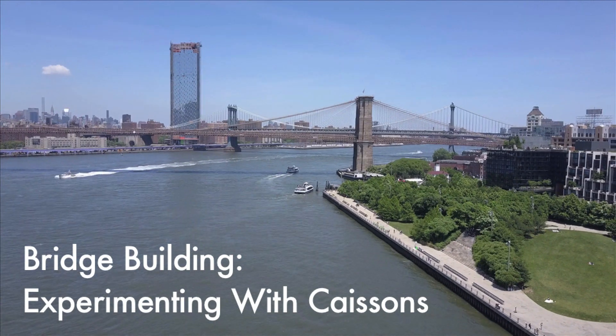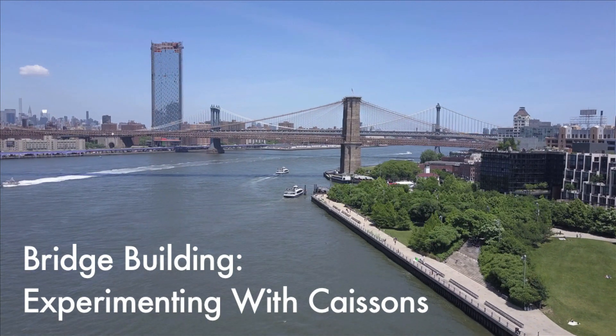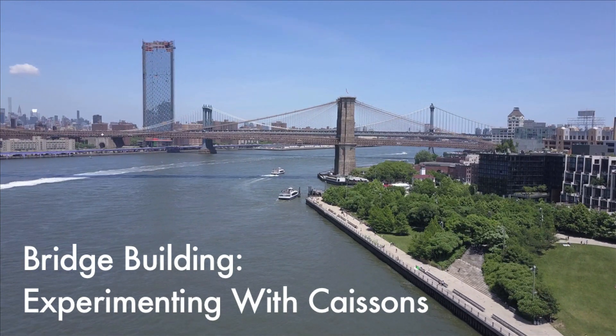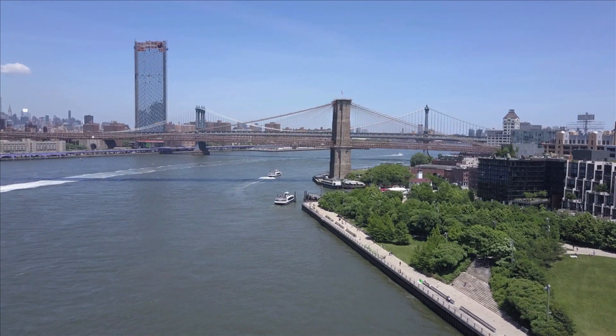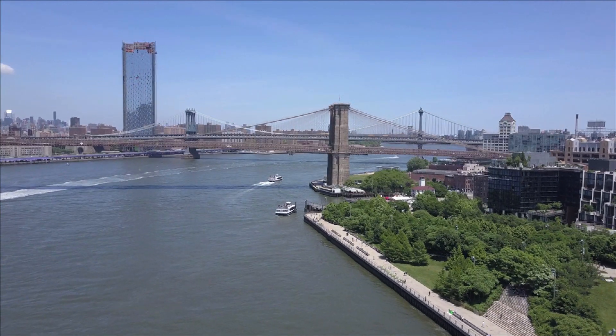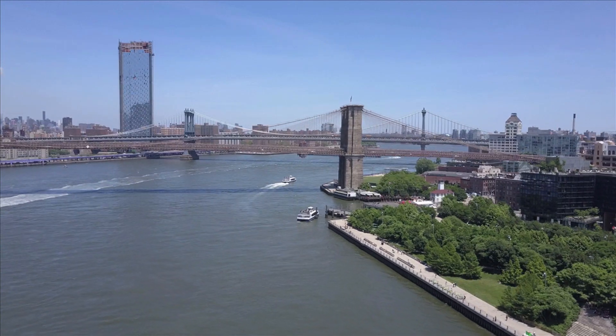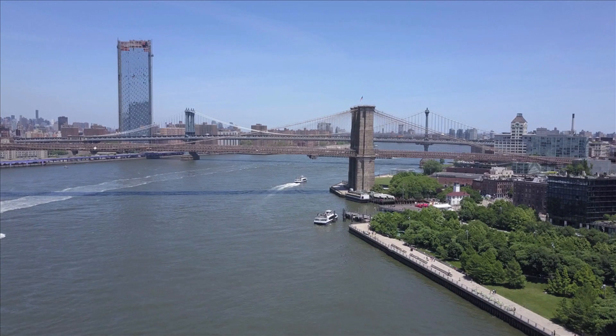How were workers in the 1800s able to build the towers of the Brooklyn Bridge under the waters of the East River? And how safe were their construction methods? In this video, we'll do an experiment to explore how workers built the towers of the Brooklyn Bridge into the bedrock of the East River.